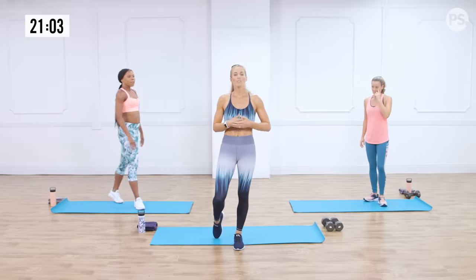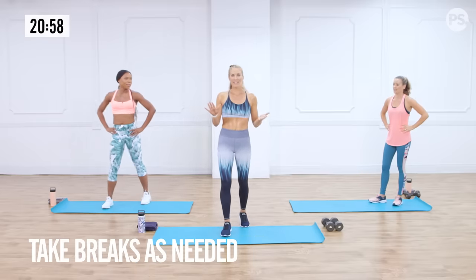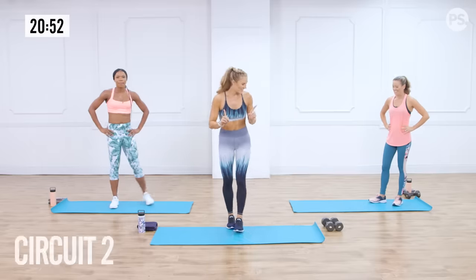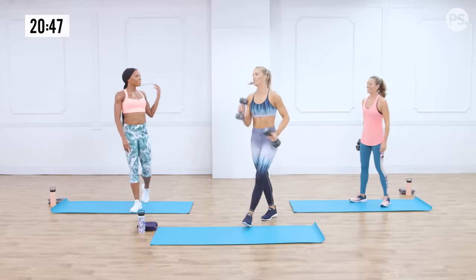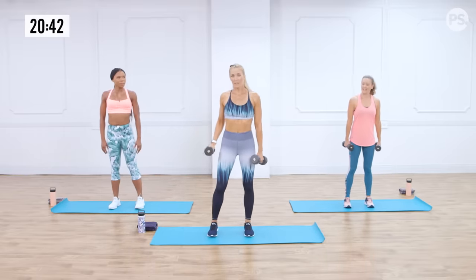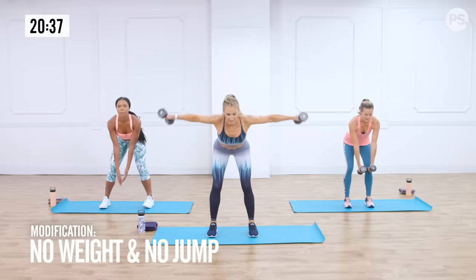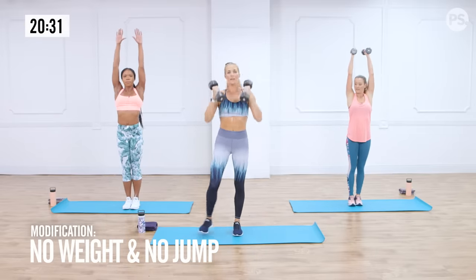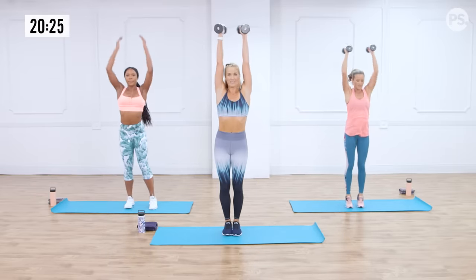Let's move on to circuit two, and then we'll get a little break. If at any time you need a water break, take it — listen to your body. Let's grab the dumbbells. The first exercise: bend over to an open ply, take it into a drop squat, then drive it up to a jack. Step it back out, bent-over row, drop squat, jack to the top.